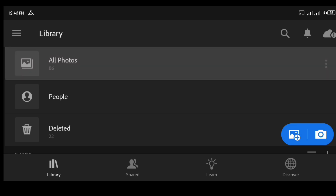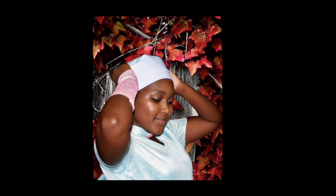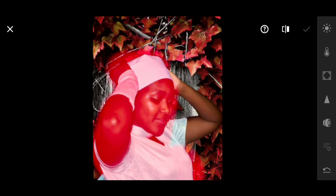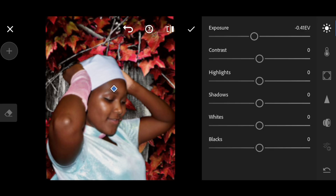Click on the blue plus icon to import the picture that you just exported earlier. Click on the Selective tab to select the object — you can adjust the brush size a little bit. After you have finished, adjust the lighting, color, contrast, and sharpness of your image.